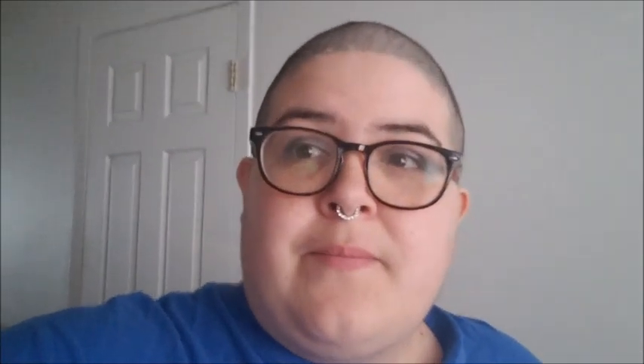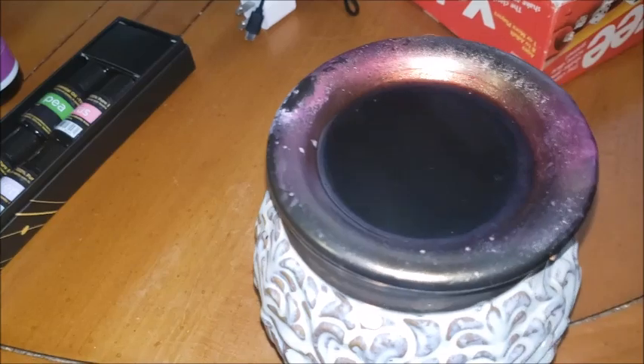Putting essential oil on your wax will do basically the same job. Once the scent runs out of the wax melts themselves, if you have essential oils you can easily make them diffuse throughout your house or apartment, and it kind of does the same thing as the wax melts. I'm going to flip this around and show you what I've been using in my little wax melter.